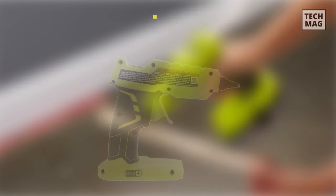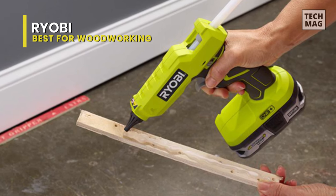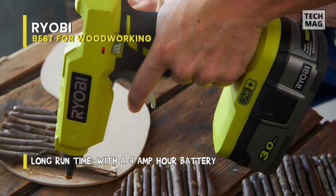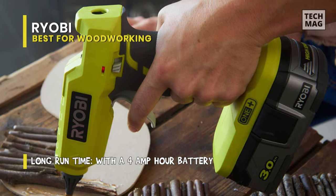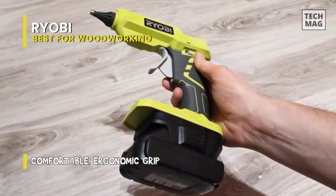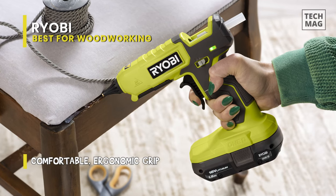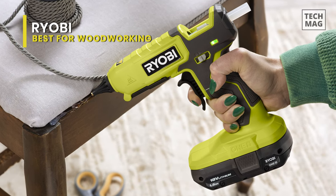Best for Woodworking: The Ryobi P305 is a durable and powerful twist on the traditional hot glue gun. Along with being a cordless power tool, it also has ergonomic features you would expect from Ryobi's high-quality drill drivers, reciprocating saws, and more. The trigger is large enough to support two fingers, giving you full control over the glue stream. And when it comes to safety features, it provides a useful LED indicator light to keep you and your peers from getting burned on the job.